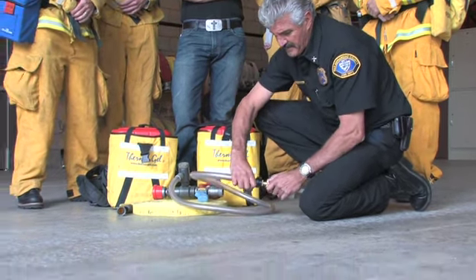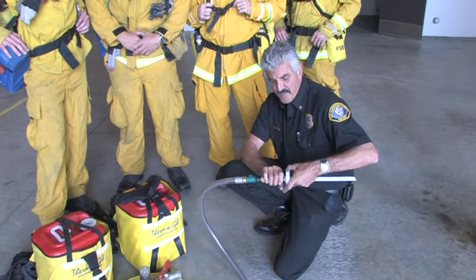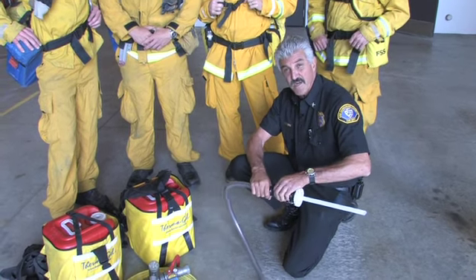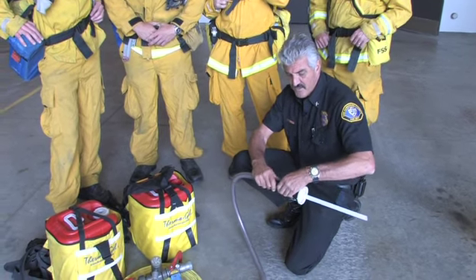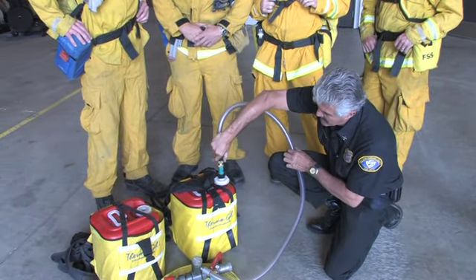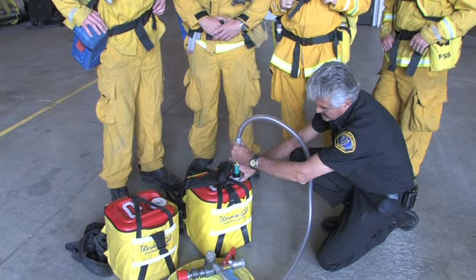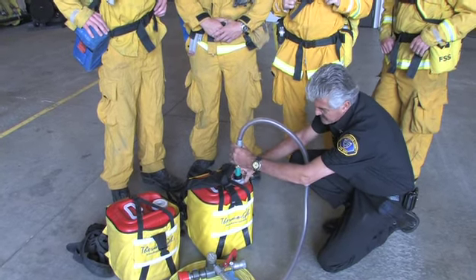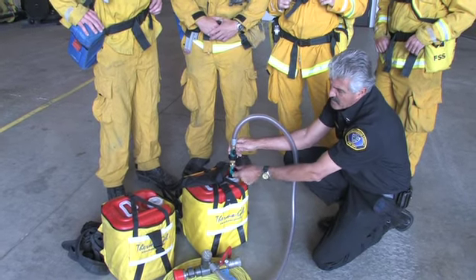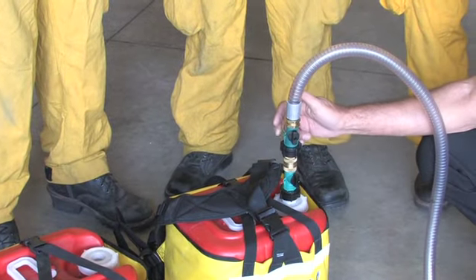The important part is assuring that you have tight seals all the way through — everything should be tight so that there are no air leaks. Once you're assured that everything is tight, you put the pickup tube into your container, tighten it, and assure that both of the knobs are in the open position. This is the closed position, this is the open position — and you're ready to go.